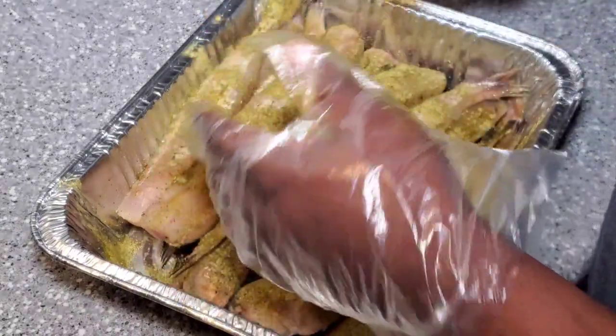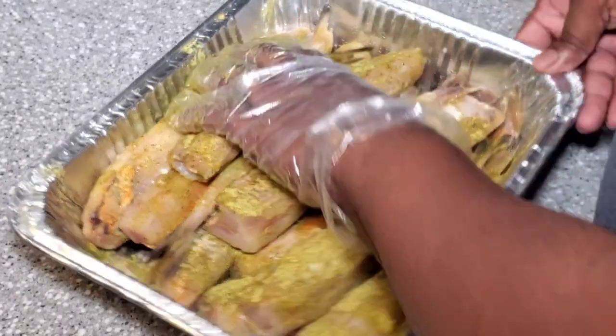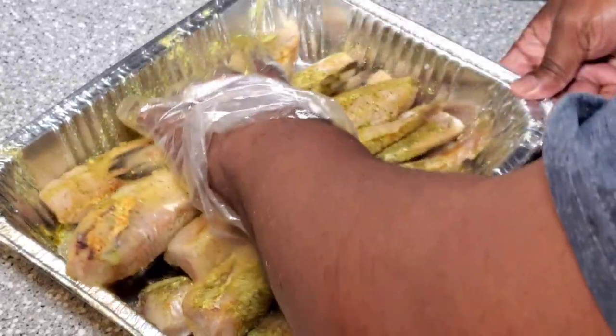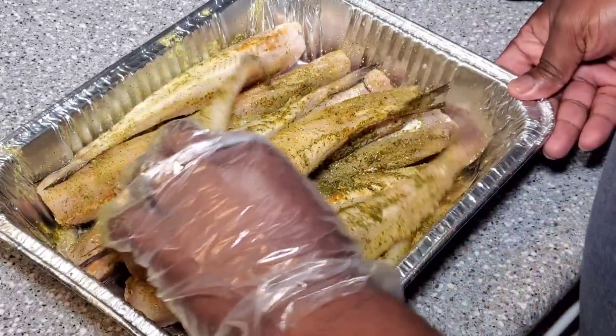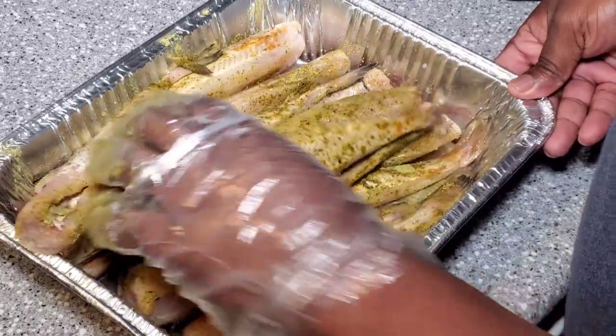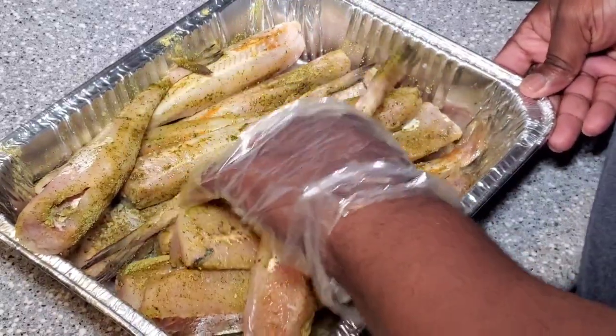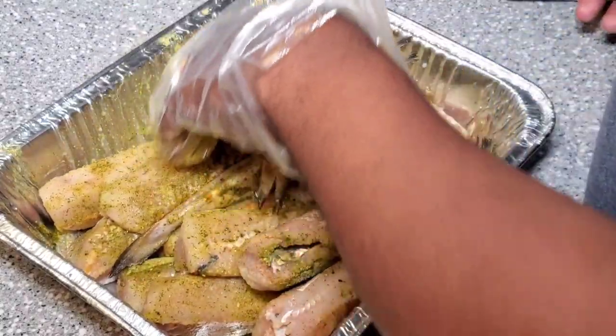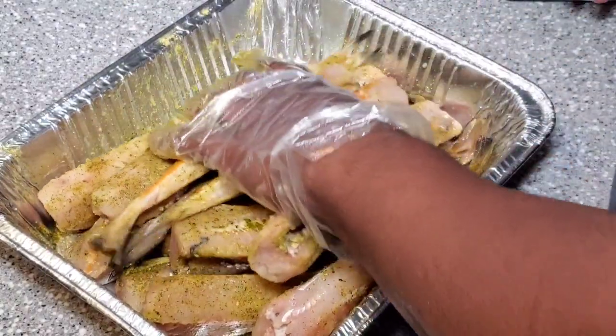That's all we're going to do as far as seasoning — I'm just going to make sure all the pieces get coated real well. I'm going to let it sit for a little bit while we get the smoker up to temperature. Just using my little small Masterbuilt electric smoker with some cherry chunks in it. We're going to go ahead and throw this fish on the smoker, so guys stay tuned and we'll be right back.